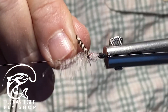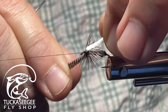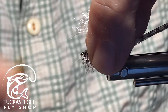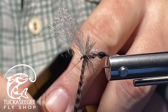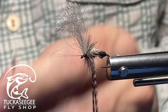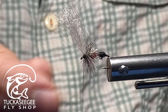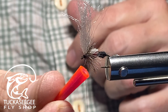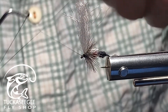I'm taking two grizzly hackles, representing some legs. I make some wraps — as many as you want — that looks good. I lift it up, pull it back, bring my thread off the bobbin cradle, capture it, and wrap back. I take my half-hitch tool and push those hackle fibers out of the way. One, two, three half-hitches — still plenty of room at the hook eye. Then I push those fibers back. You can also use scissors to push hackle out of the way.